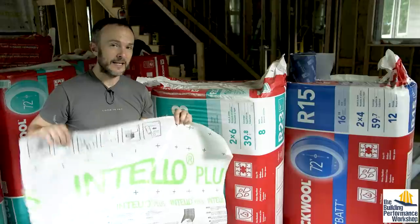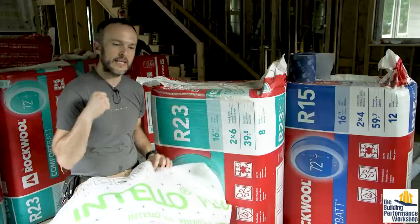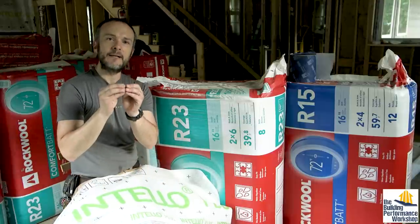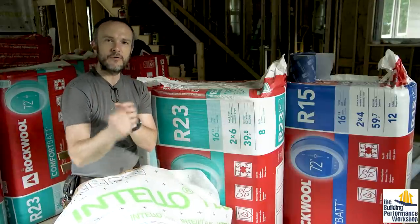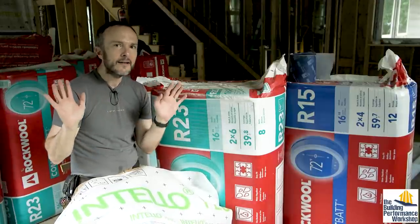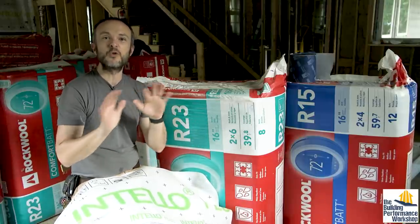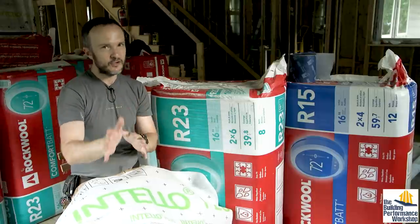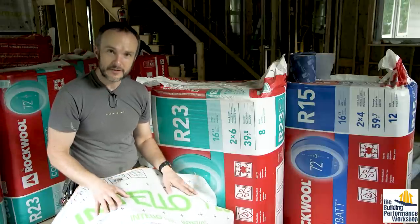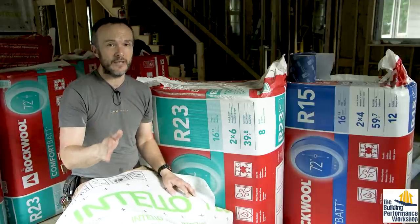As you can guess from the name Intello, it is intelligent. It will react to the amount of moisture pushing on it in the form of water vapor — humidity. It's got a variability of allowing that moisture through of a hundred times difference. So if there's a lot of humidity pushing on it, it'll let it through. If there's just a little bit, it'll tighten back up. You do not want anything plastic in your house because if you stop water vapor from doing what it wants to do, it's going to find a way to ruin your life instead.